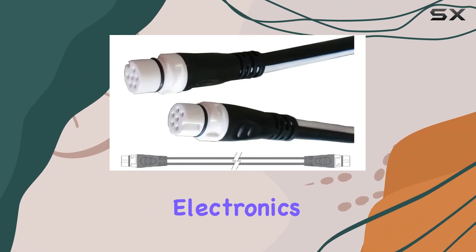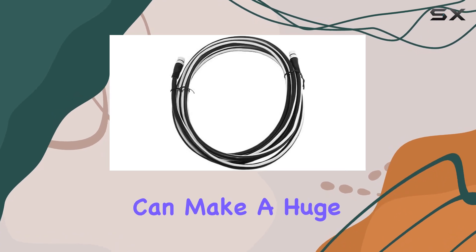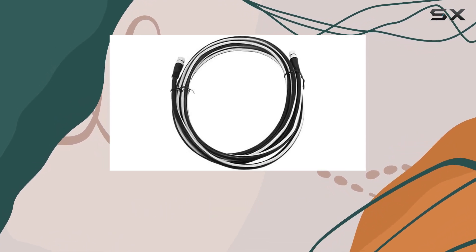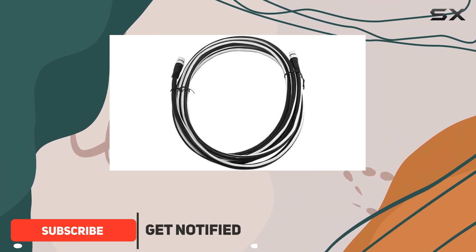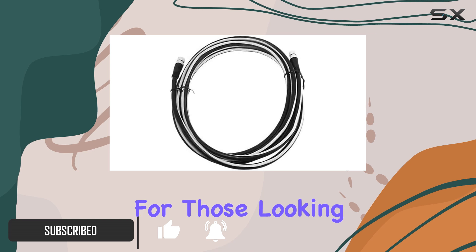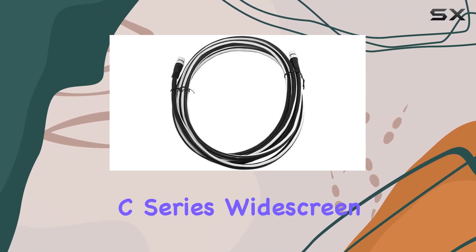When setting up or upgrading your marine electronics, connectivity is key and choosing the right cables can make a huge difference in performance and ease of installation. Today we're diving deep into the Raymarine SeaTalk spur cable, one meter in length — a vital component for those looking to integrate SeaTalk compatible devices like the ENC series widescreen, G-series, and ST70 systems.